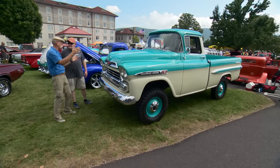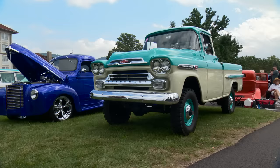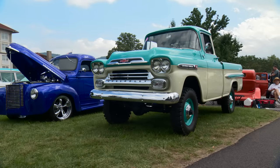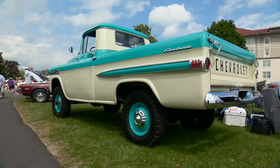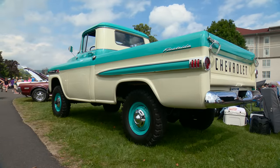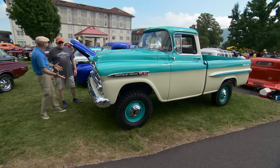Well, Jeff, this is a beautiful ride, and it stands out because it stands up. Yes, easy to find. It is easy to find. It is one tall ride. This is a 59 Apache Fleet Side, right? Correct. But what makes it stand so tall is it's got the NAPCO conversion.